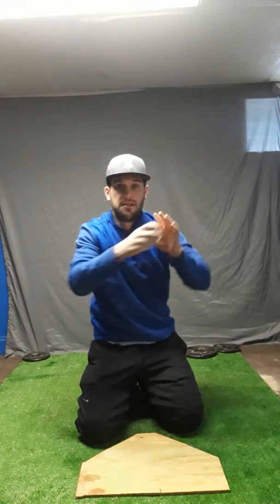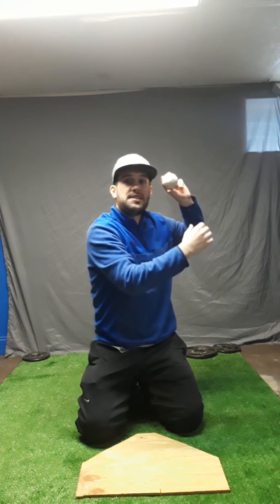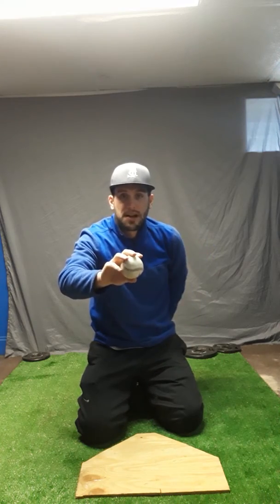Transfer up to the ear. Make sure on this drill we bring both hands back to our ear and we are able to take the ball out of our glove. Keep your hand back here, out by the ear.